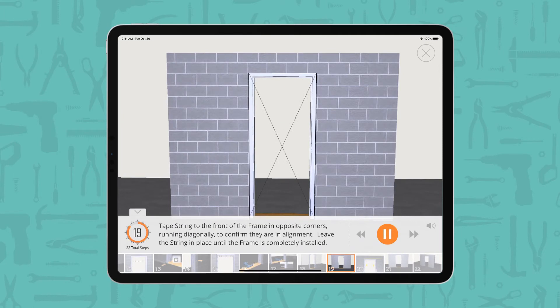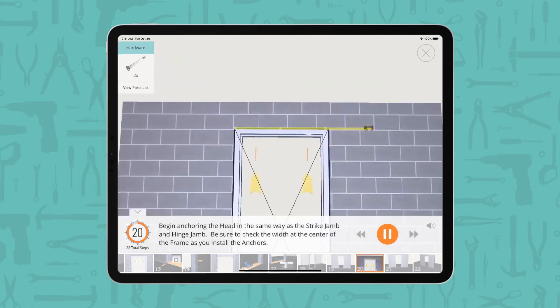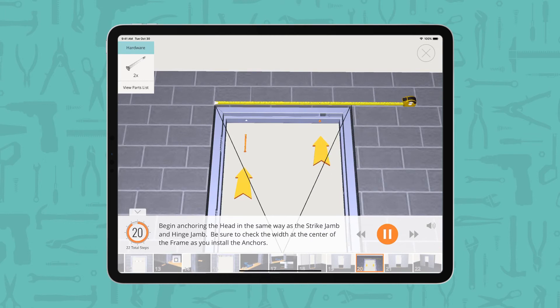Tape string to the front of the frame in opposite corners, running diagonally, to confirm they are in alignment. Leave the string in place until the frame is completely installed. Begin anchoring the head in the same way as the strike jam and hinge jam. Be sure to check the width at the center of the frame as you install the anchors.